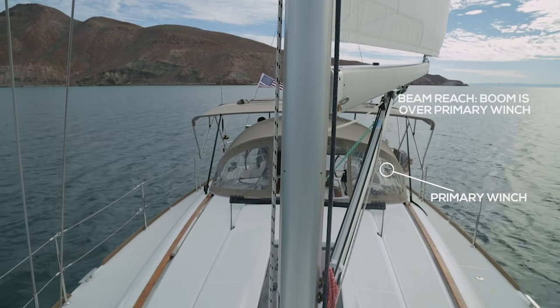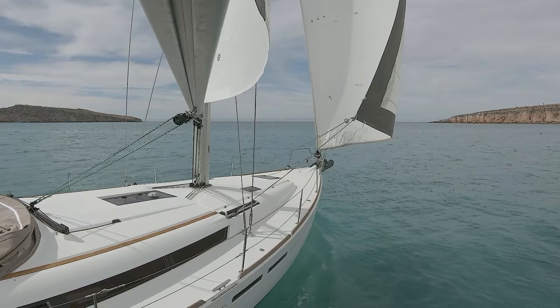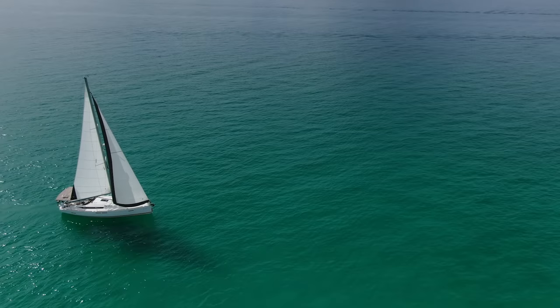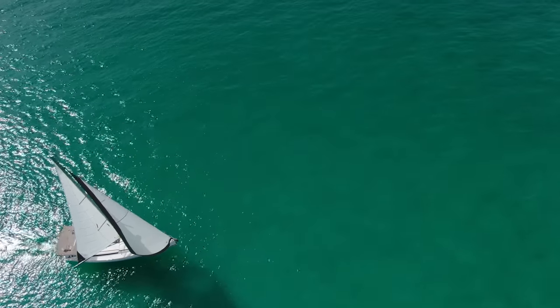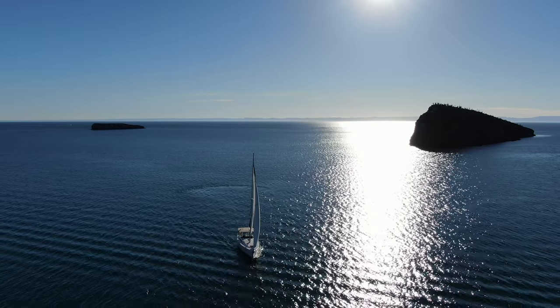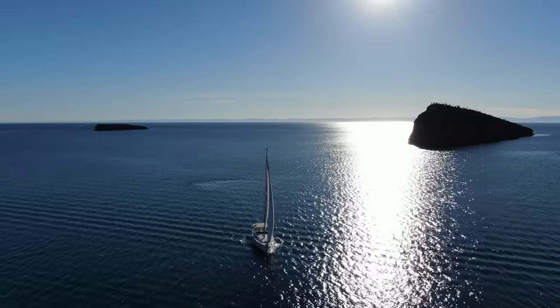When we go down to a broad reach or a run, we want to let our sail out as far as it'll go. Ideally we'd put it at 90 degrees to the boat, but with swept-back spreaders on most modern sailboats, that's not an option. The trick is to ease your sail all the way out — your boom should be out as far as it'll go without the sail hitting or chafing on that spreader, because chafing on the spreader can slice and cut your mainsail. That's roughly where your boom should be for each point of sail and it'll get you really close.